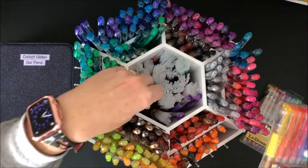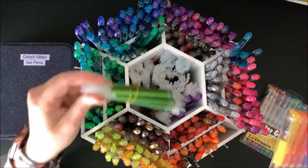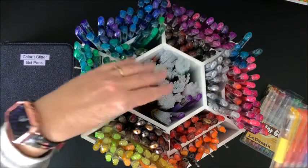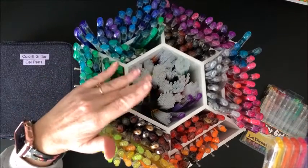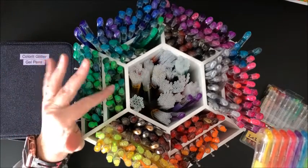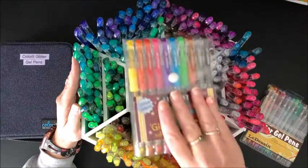And then I have all the refills in here separated by brand and by color so that it's a lot easier to find a refill when one of these runs out. I was always having a heck of a time finding the refill for that particular gel pen, so this really helps me by organizing it like that.